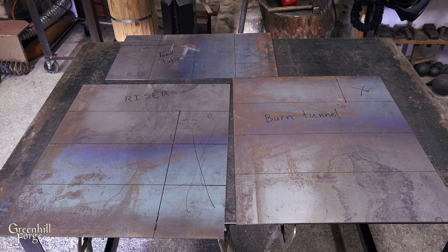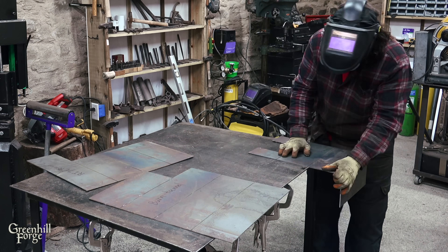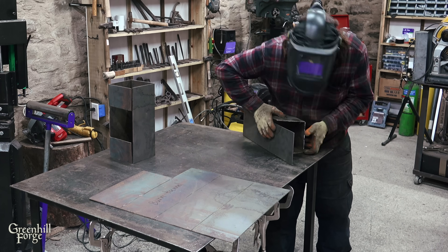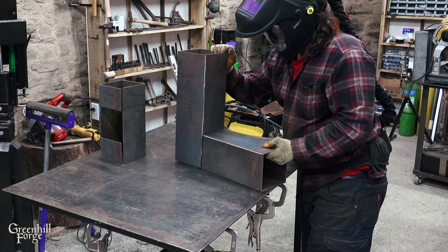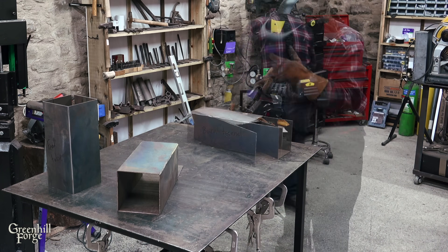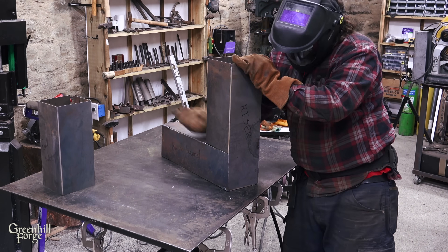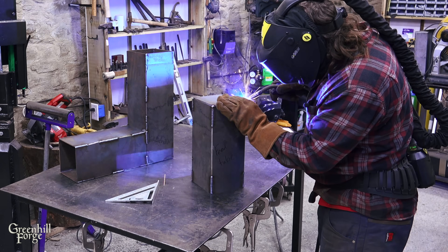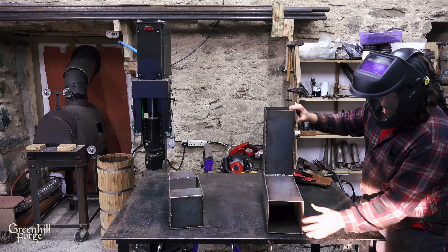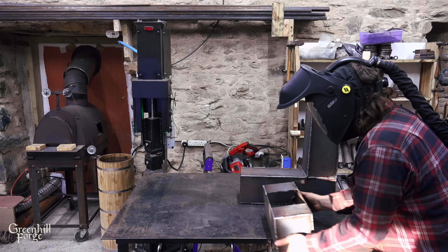I'll start by getting the basic parts for the body of the rocket stove marked out, cut up, scored, and bent into shape. Now I'll just weld up all the seams and get the parts assembled together. The pieces are all six-inch square, so this is just a basic L open on both ends, and then there's just the feed tube that gets welded onto the end.